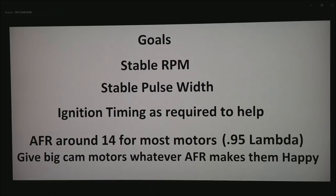Our goals are reaching a stable RPM, a stable pulse width — basically the amount of fuel being delivered to the motor. We want to use ignition timing as required to help achieve a stable RPM. And we want an AFR of around 14 for most motors, or about 0.95 lambda if you're running some sort of alcohol.